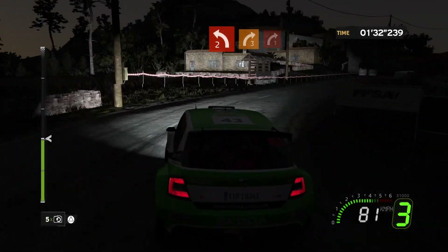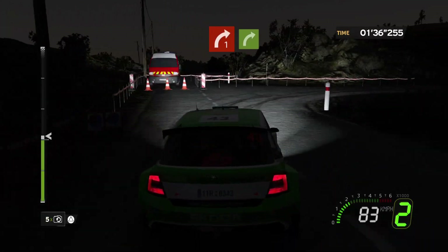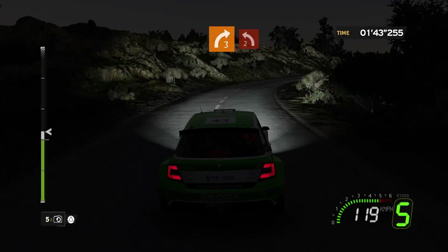4, right 3, brake. On 2, junction, right 1 plus. 4, flat right. 4, right 3, closed. On 2, crest, left 2, short.